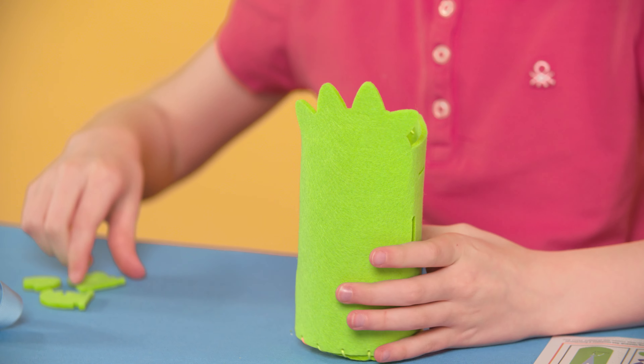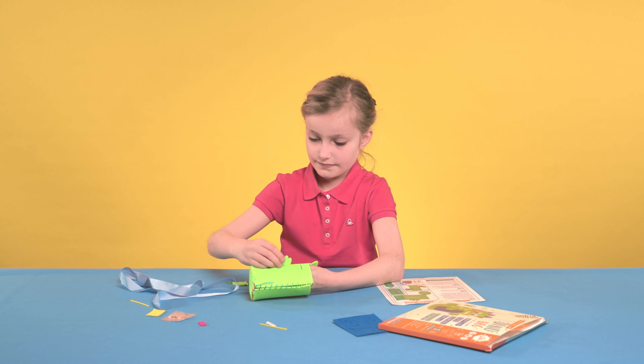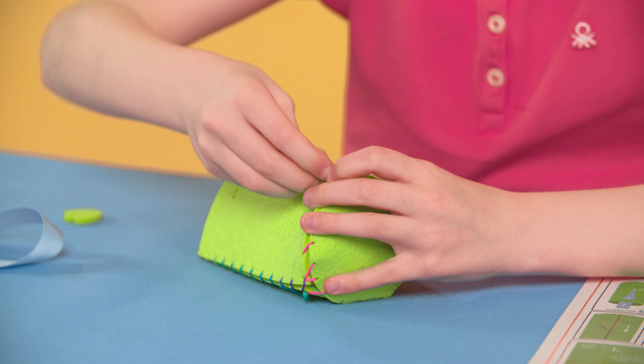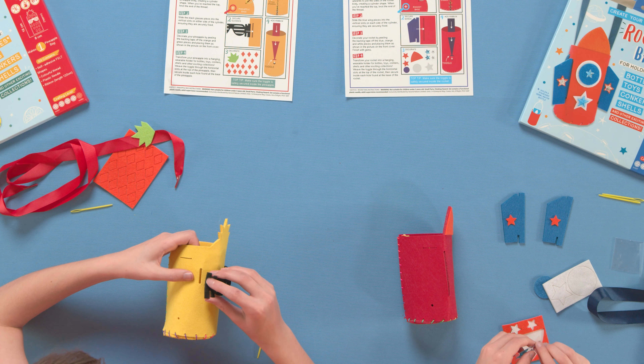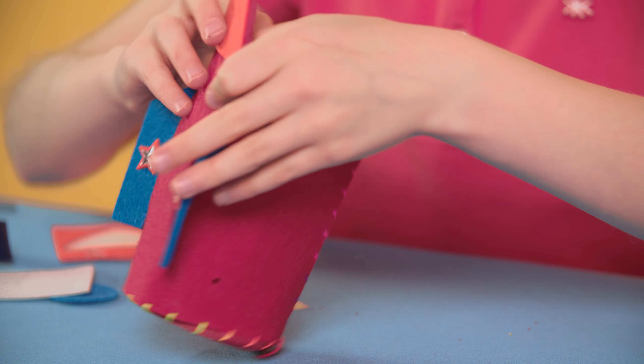Step 2: Now slide the green tail and hand pieces into the vertical slots on the dino body, ensuring they are securely fixed. If you're making the pineapple, you'll be slotting in the funky sunglasses. On the rocket and the penguin, you'll find the wings to slot into place.